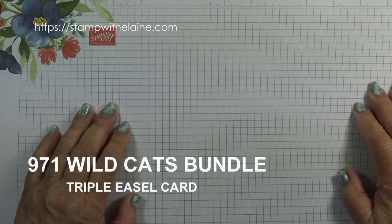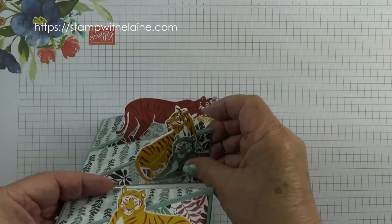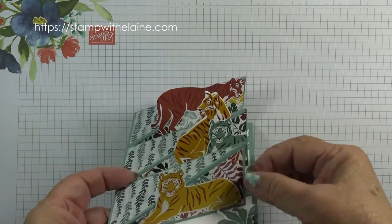Hi, I'm Elaine Harding. Welcome to my blog at SnapWithElaine.com. Today I have a triple easel card for you.